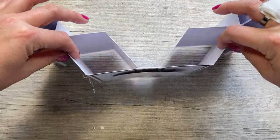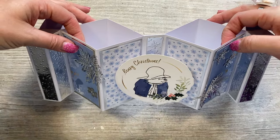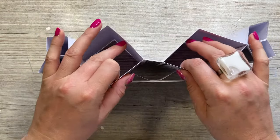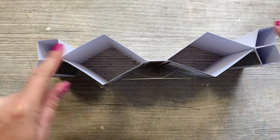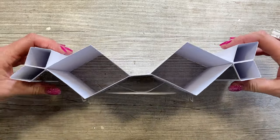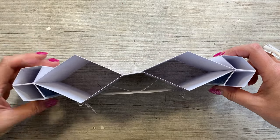Hey everybody, it's Sam here and today I'm going to show you how to make this card which I've called a kissing fish or kissing frog card. I hope you can see from the top view here it kind of looks like two fish kissing, or if you maybe do it this way then it could look like two frogs, depending on the way that these sit.